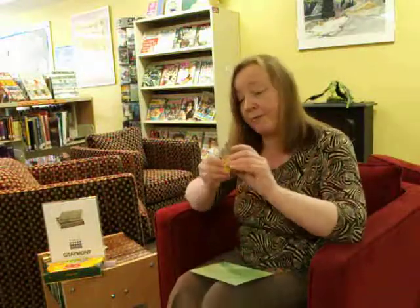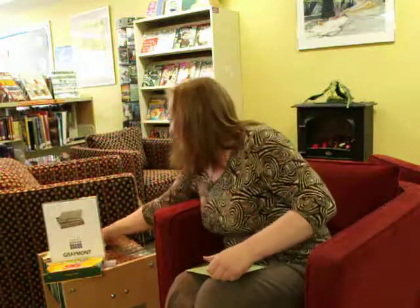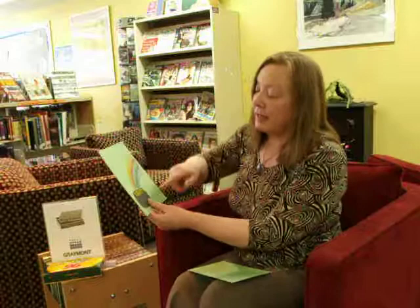This is sticky craft foam with sparkles on it, and you cut it in any shape you like. It comes in sheets, and then you peel off the back and you've got a nice sticky bit. If you glue it right in the top of the cauldron, it gives the cauldron dimension and shape, which is very lovely.